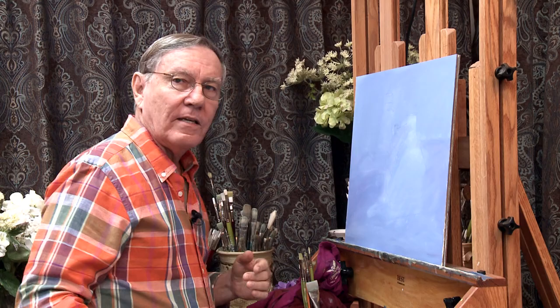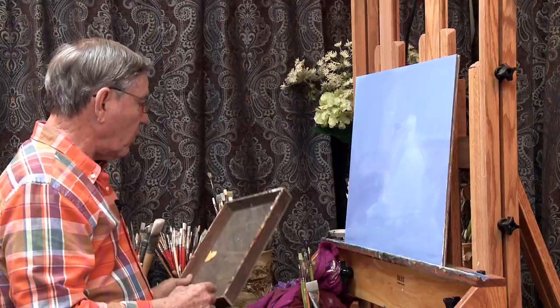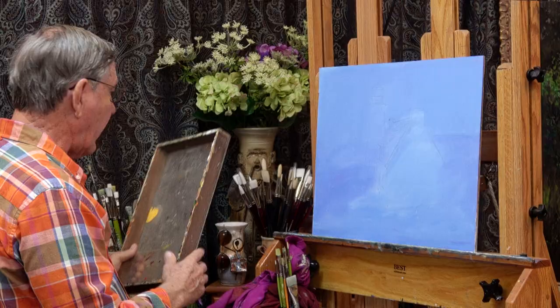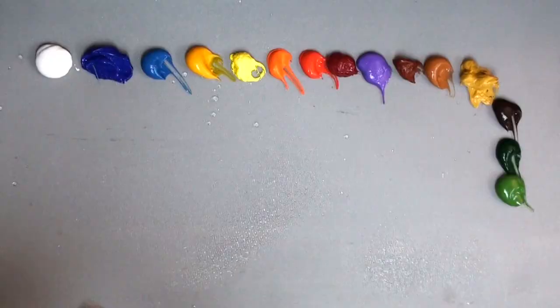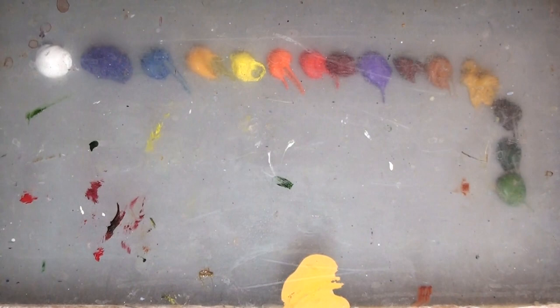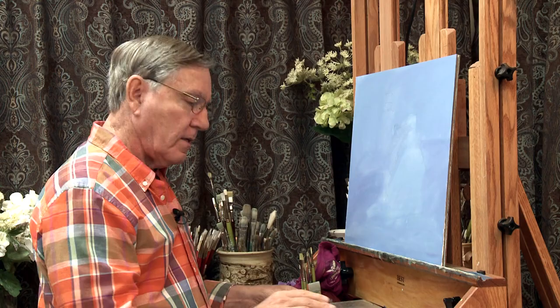Since these are acrylics and they dry very fast, if I want to leave the painting for a while, I've created a little box — a piece of plexiglass with a little piece of wood on the side. I can spray my acrylic paints with a bit of water from this mister, then place this little box over that to keep the paints wet for quite a bit longer.